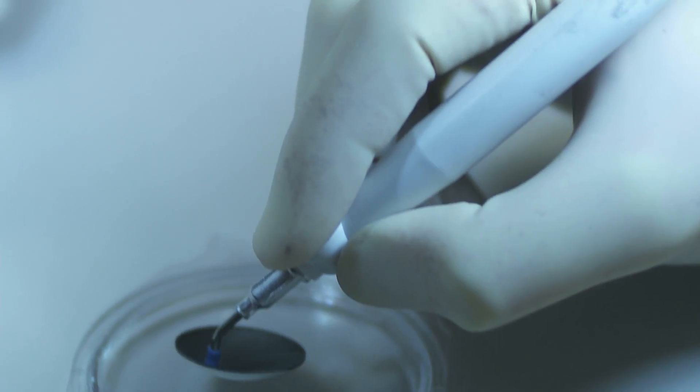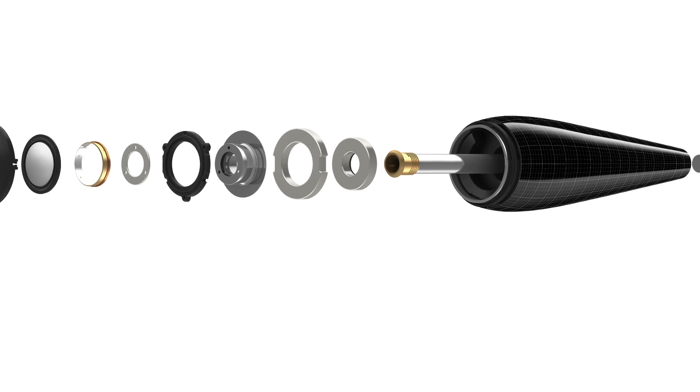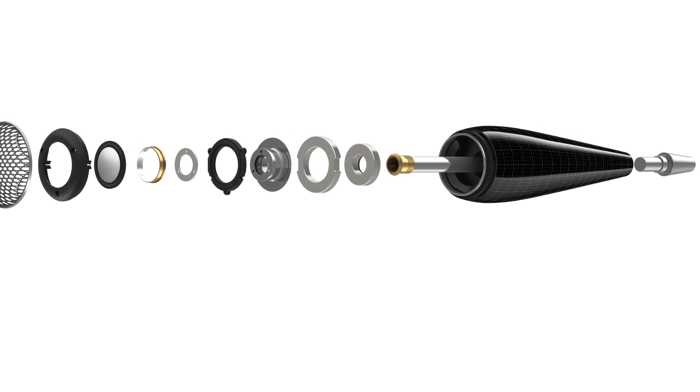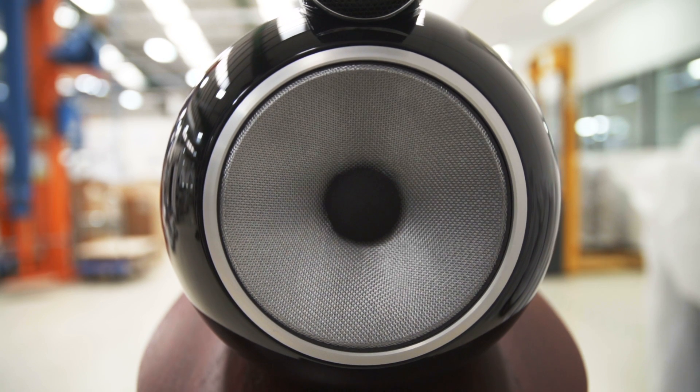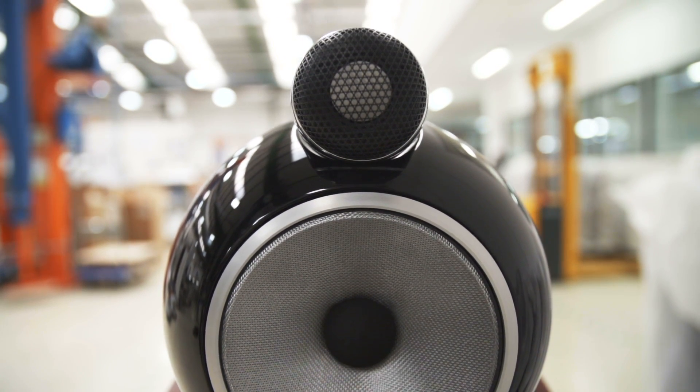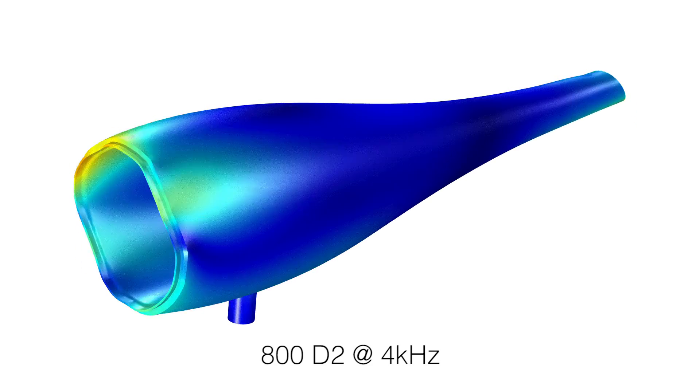The only major component to be carried across to the new 800 Series Diamond from the previous range is the diamond dome tweeter. However, all the components around the dome itself have been redesigned and improved. The new solid body tweeter housing is the result of intensive investigation into what could be improved with the previous series.